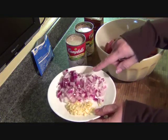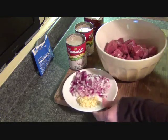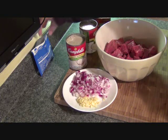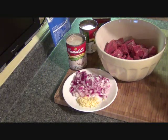I'm going to put in some red onion and some garlic, I'm going to have some pepper, two cans of cream of mushroom soup, and a package of onion soup mix.